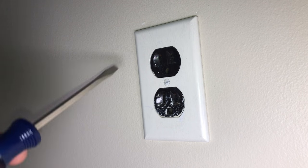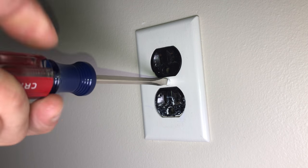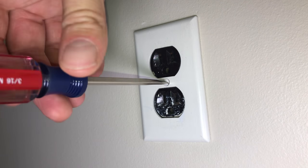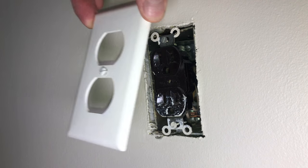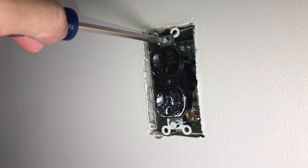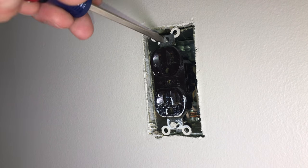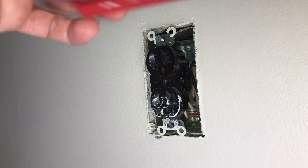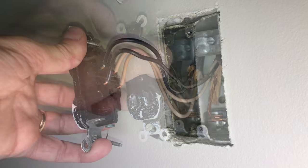I've made sure that the circuit to this outlet is turned off, and I double-checked by plugging in a lamp to see if it still works. The first step is to take the cover off — in this case there's a single screw in the center. Now we have the outlet open, and there are two more screws we need to remove: one on the top and one on the very bottom. Then we can carefully pull the outlet out of the box.